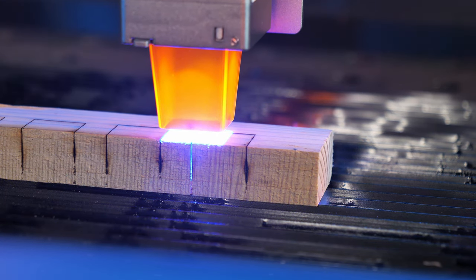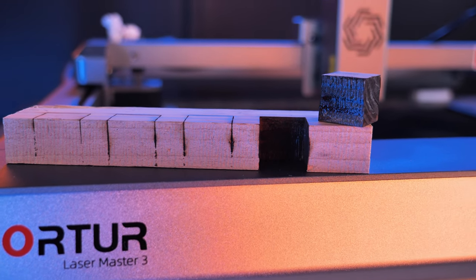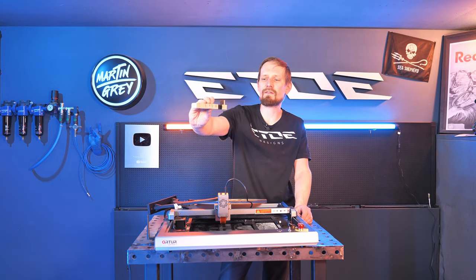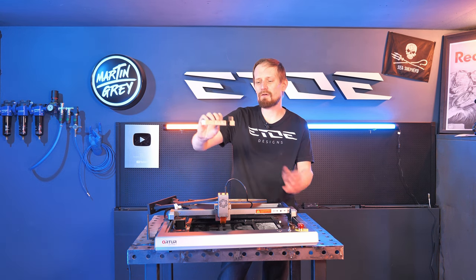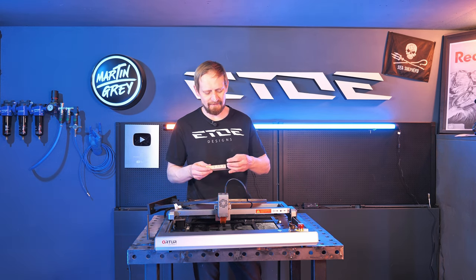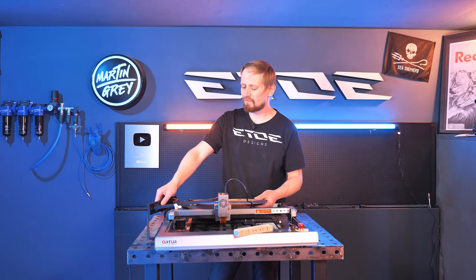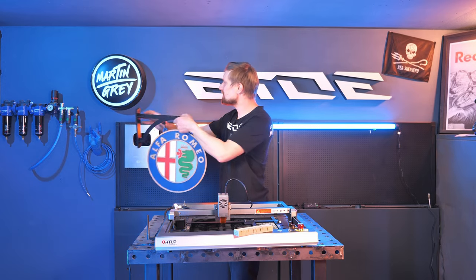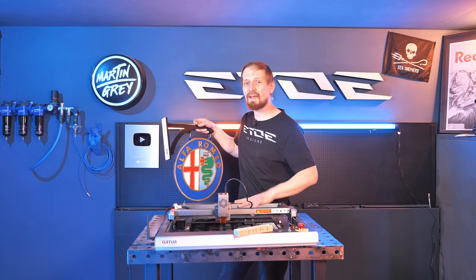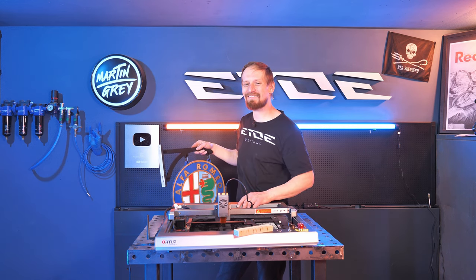Auteur also claims it can cut bigger wood blocks up to 20 mm. I tested the pine wood they claim — my pine wood is 9 mm, and yes, it's possible to cut it; it just takes time — ten passes. So if you have a difficult shape to cut in wood, this can be a machine for you. Thanks to Auteur for letting me test this cool laser. Would I buy it again? Of course — check this big sign compared to my Martin Gray sign. That's all possible on such a small laser. Thank you for watching. I'm on my way to a party. See you in my next video. Goodbye.